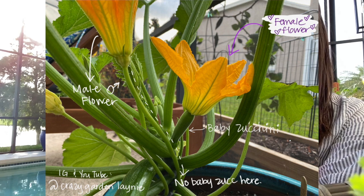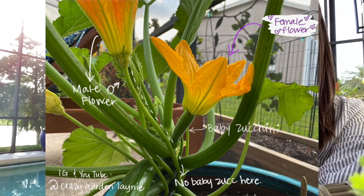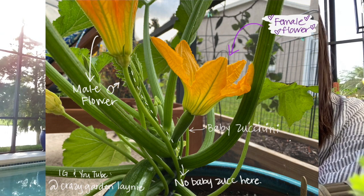I hand pollinate because my plants are indoors inside a screen and we don't have insects to pollinate naturally. I check every single morning for the flowers to be open because they close up during the day. I have two separate plants, and today it's very rare that on one plant you have a male flower and a female flower open at the same time — the timing just isn't right. So I happen to have two plants, one with a male flower and one with a female flower.